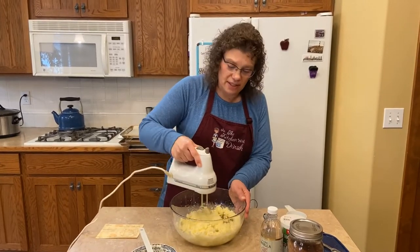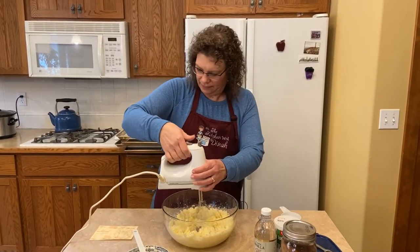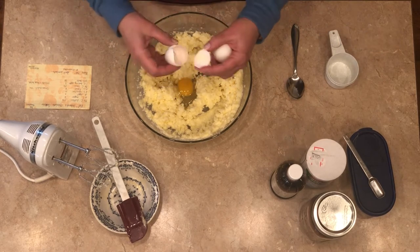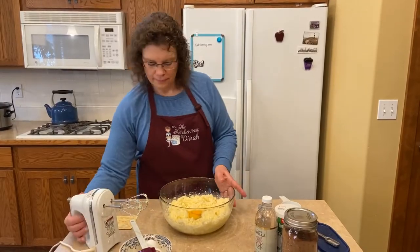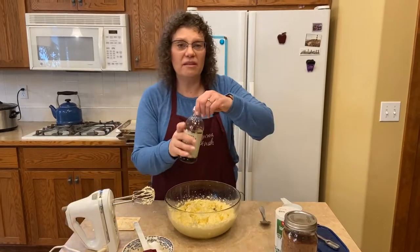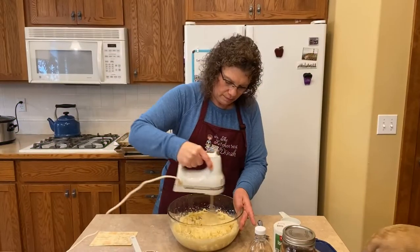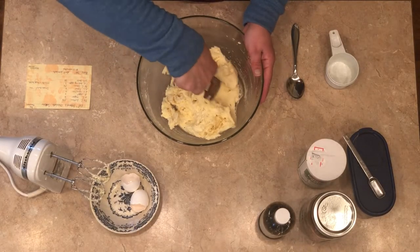If you have a stand mixer, you can certainly use one. I just always grab my hand mixer. We're going to add two eggs and get those incorporated. I should have added the vanilla with the egg, so we're going to give it a glug of vanilla, which is about a teaspoon. Get that mixed in quick. I'm going to scrape down my bowl, and then we're going to add all the dry ingredients. These come together pretty quickly.